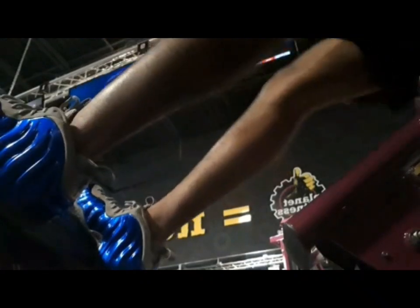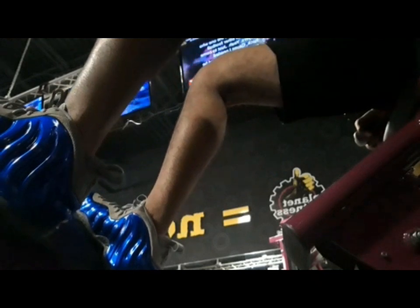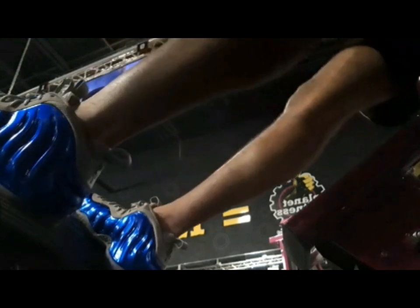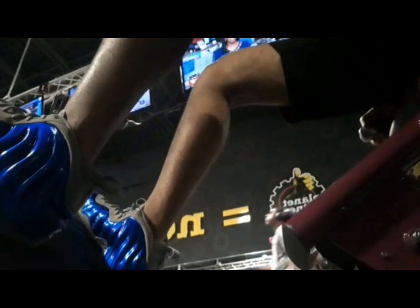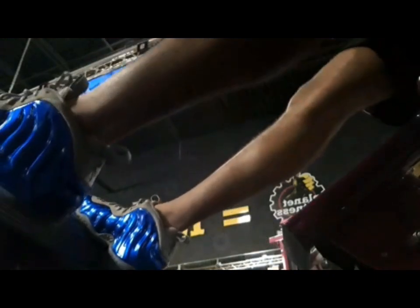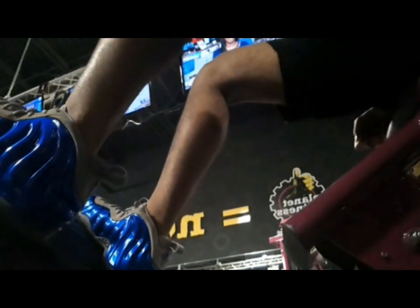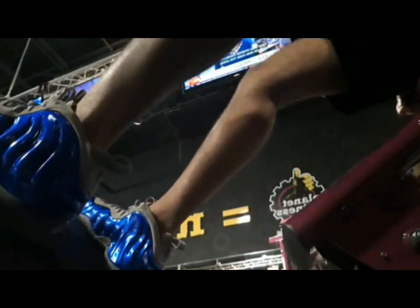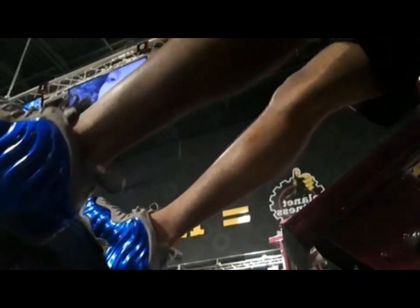All right, so this next part right here — I called it leg extensions but I think it might actually be calf raises or something. I'm pretty sure I did do leg extensions but I didn't record it. Basically, if you do legs, you do five reps at 90 pounds — or however many pounds you can do — where you feel it but it's not too much where you can't do it efficiently. The other part I showed you isn't really part of the workout, just something I added in. You can add your own little flavor to it, but it's mostly a leg and core workout.